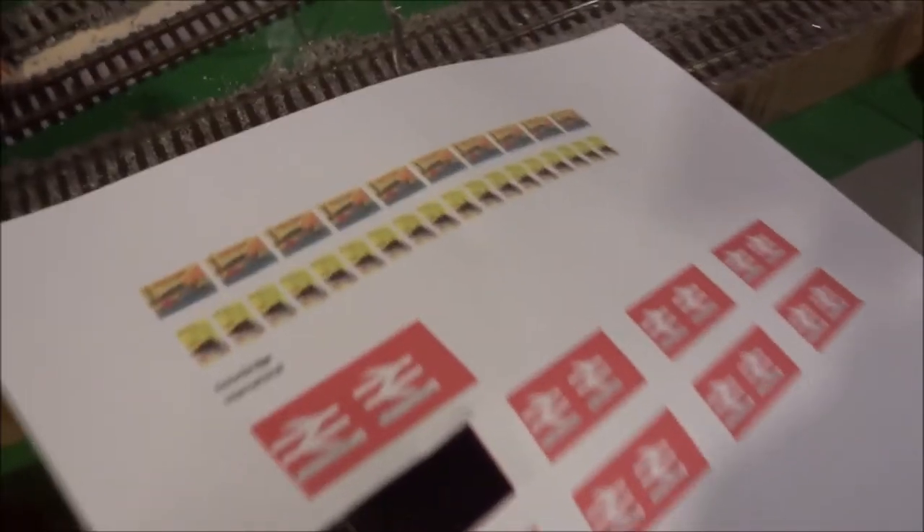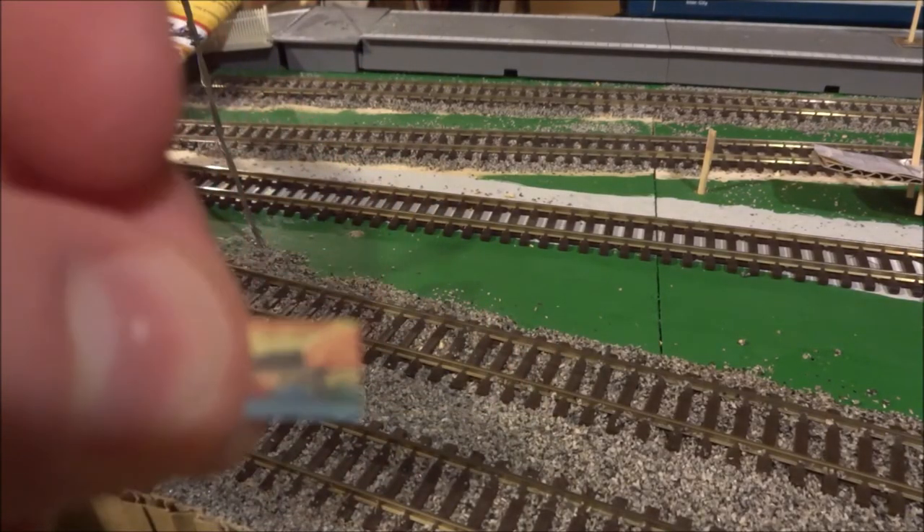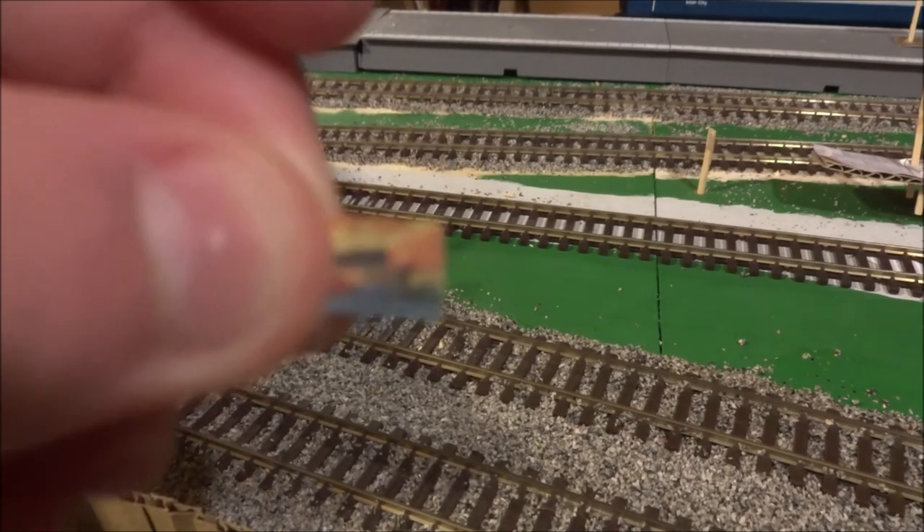We have two advertisements left: one is a Hornby advert — a Hornby Jubilee to be exact — and the other is a Meccano advert. You can either create an advertisement banner or billboard for these, or you can just stick them directly to buildings. For this tutorial I'll be sticking them directly onto the building. It's quite small so I'm going to keep it in my hand and glue it onto a building.